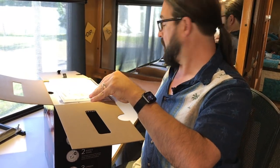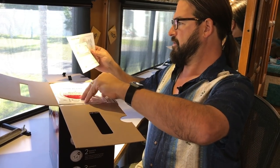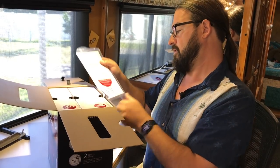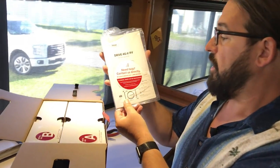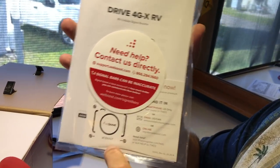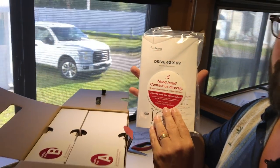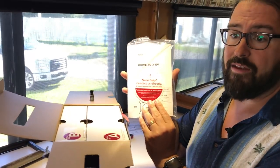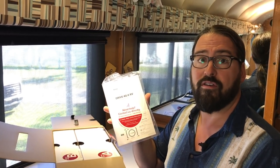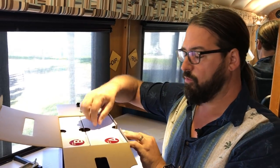Inside there's a card from them and an installation overview guide. We've gotten a lot of reports from people about getting really good support from WeBoost. Don't hesitate to call them if you think something's defective or if you've got a bad antenna. Many people report that WeBoost has just sent them replacement parts, not even requesting to be paid for shipping. So if you've got problems, they have a good support history.